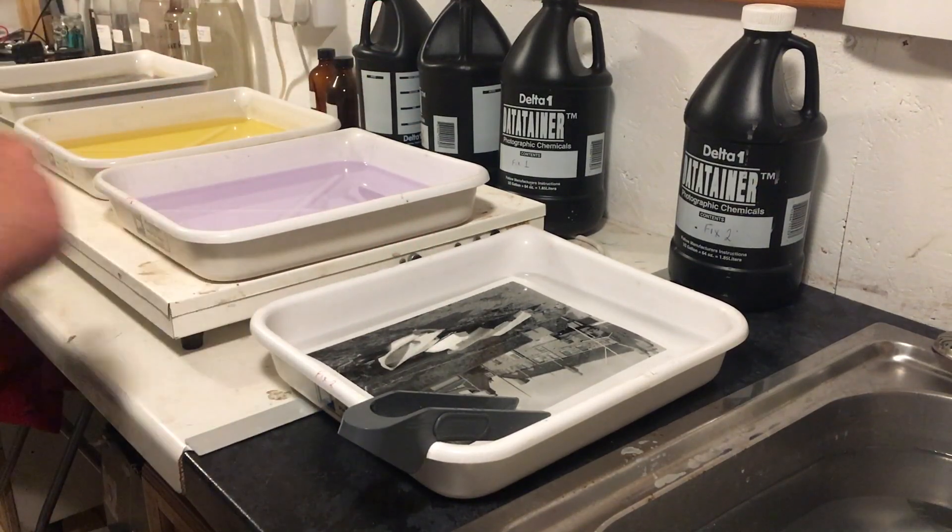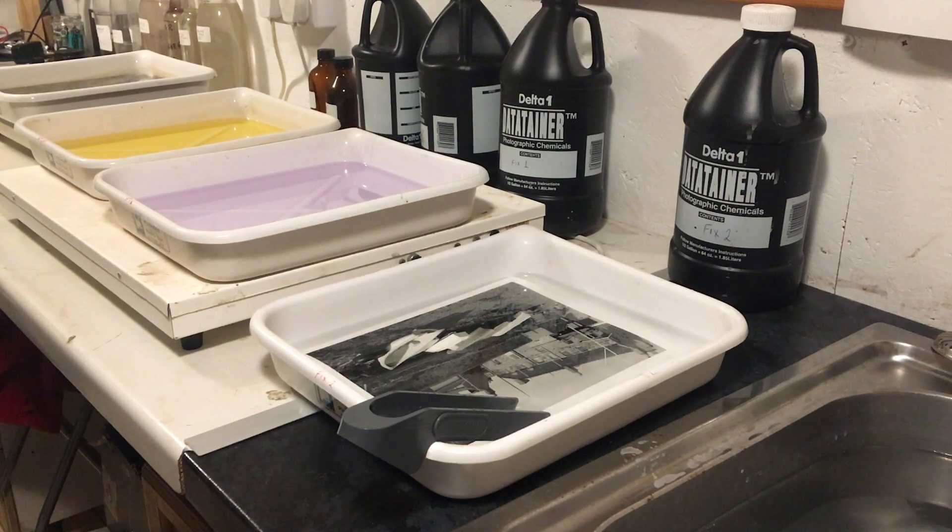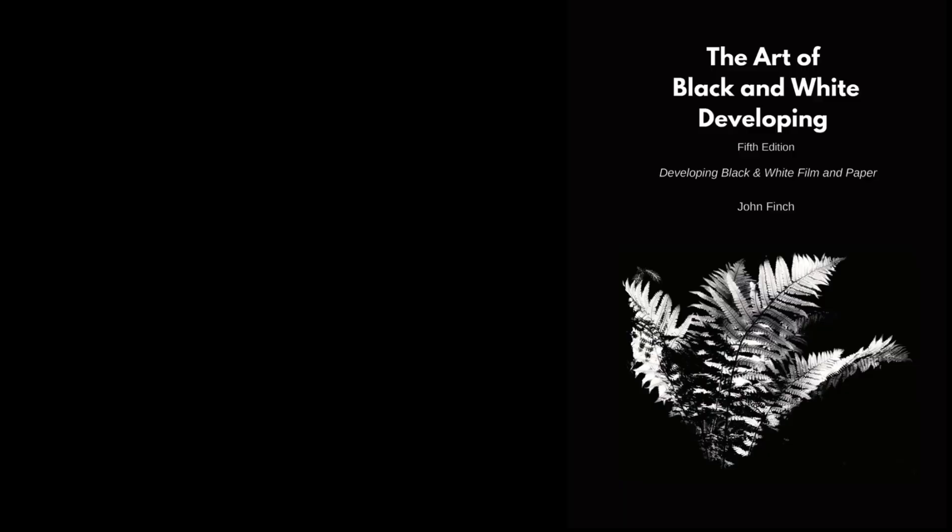And that's how straightforward it is — two-bath fixing, an important technique to really ensure that you fix your prints properly. I hope this has been a good tip for you today. Give me a thumbs up, subscribe, and I will see you next week.